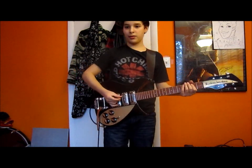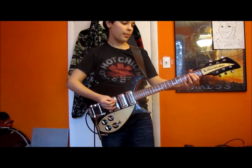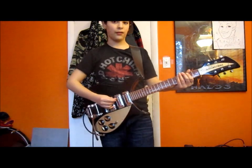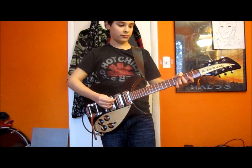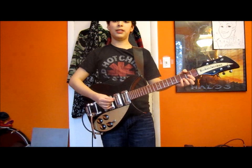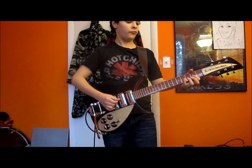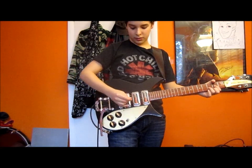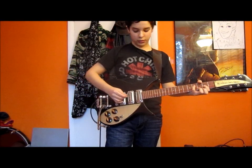For the beginning part — the part that goes like this — it's going to be open A, and then B note, which is 2nd fret, 5th string. Then move that up 2 frets, and then to a D chord. Then you're going to add your pinky on the 4th fret on the 4th string.